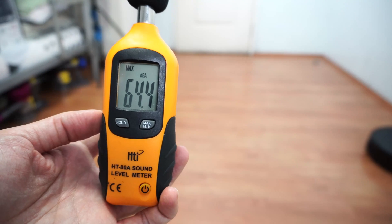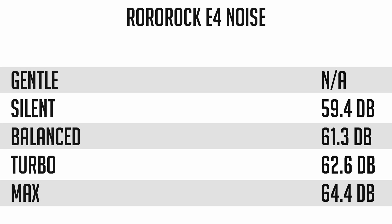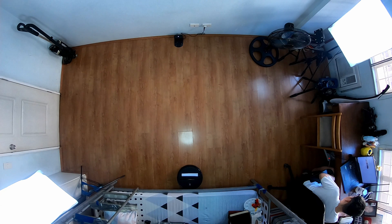Even with the high airflow, the E4 isn't noisy. It ranges between 59 and 64 decibels between the lowest and highest power settings, so it's possible to use the E4 even while you're working.